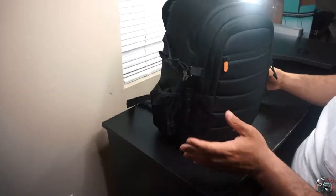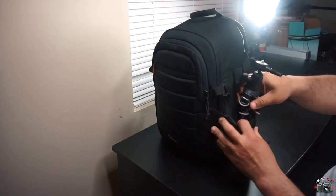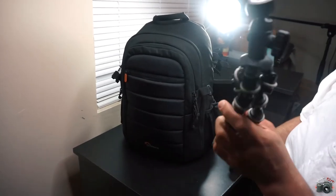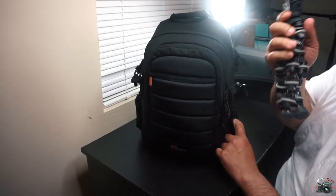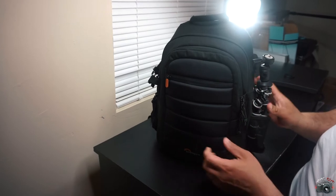Here's the bag right here. As you can see, on the outside right here, I got my Gorilla Pod. I never leave the house without this thing right here. So very important if you have one, throw it in your bag. Makes life a lot easier.